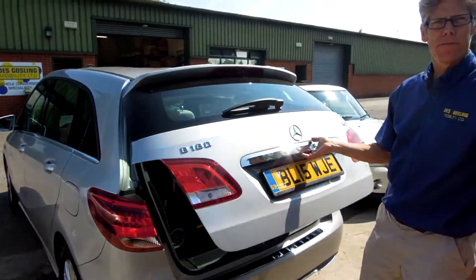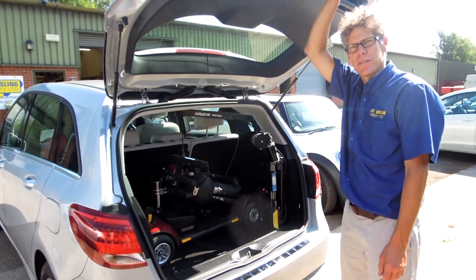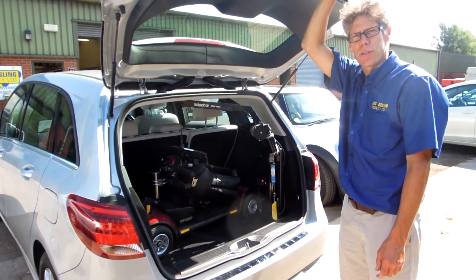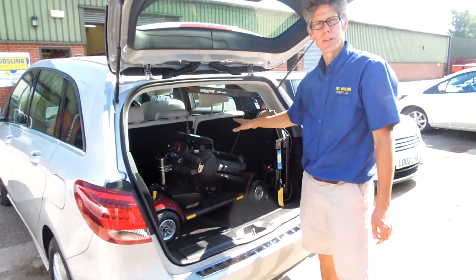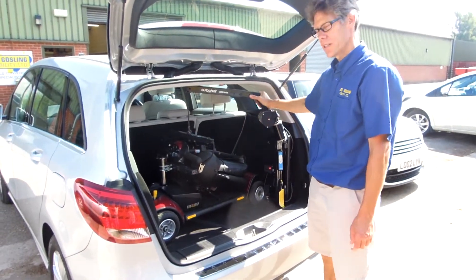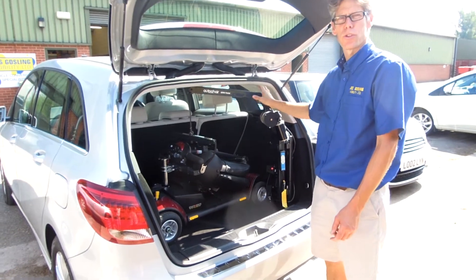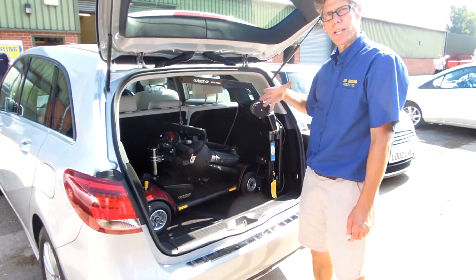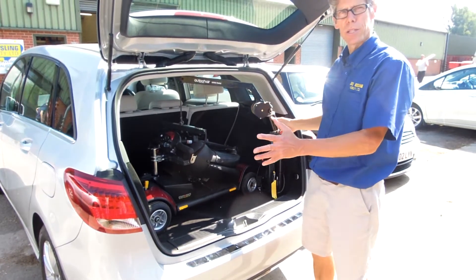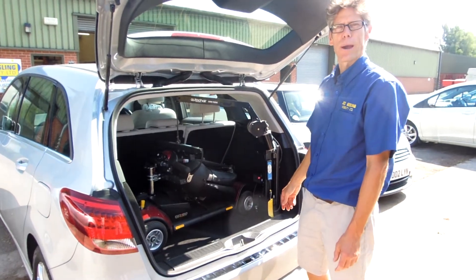This is the Mercedes B-Class. It's a small car lifting a go-go scooter into this and we've retained all five seats in the vehicle. This is a little 80kg lift and we're using it as a two-way hoist, so it's just powered up and down. There's no motor to push it in and out, so that creates more space in the boot, and the scooter has got room to go in the boot just about.